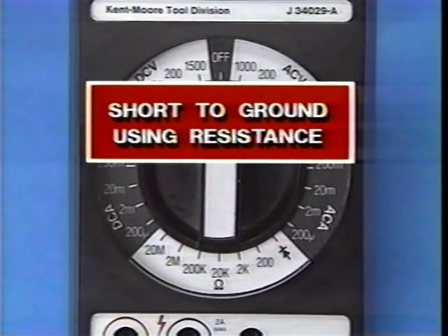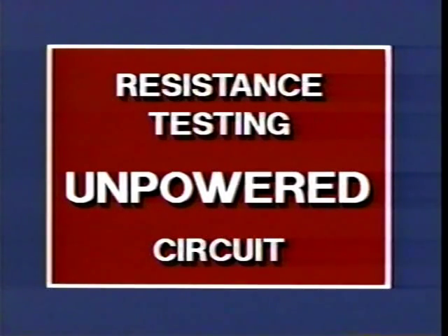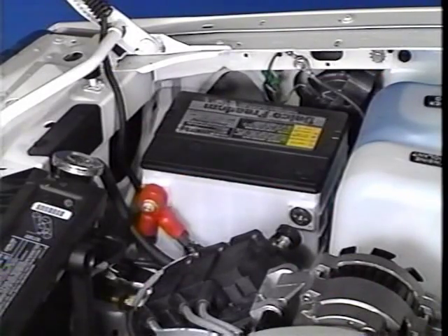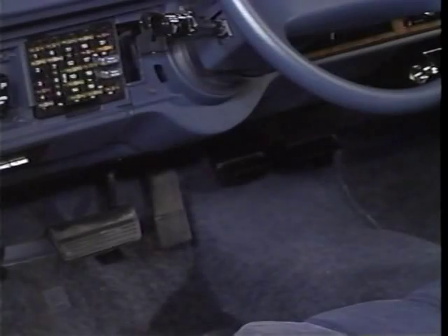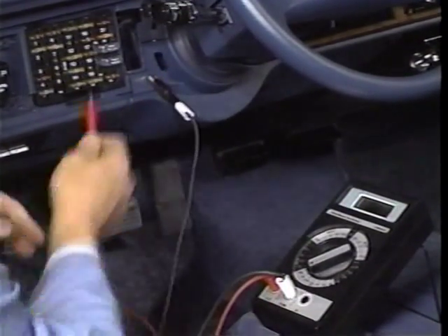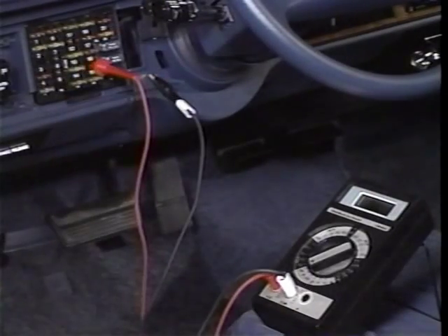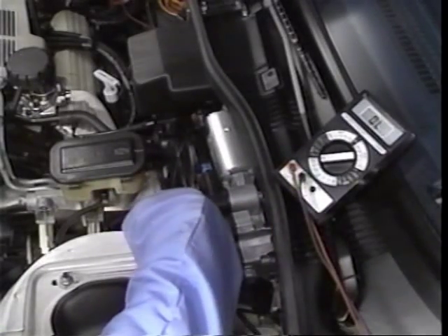A short to ground can also be located using the DVOM's resistance range. The main difference between using the DCV and the resistance range is that testing is done in an unpowered circuit. When testing with the resistance range, it's best to disconnect the vehicle battery to prevent meter damage. After making sure that voltage is not present at the fuse cavity, connect one test lead to a good ground and the other lead to the load side of the fuse terminal. Wiggle the harness from side to side while observing the meter display — when a reading registers, the short is in the area being wiggled.